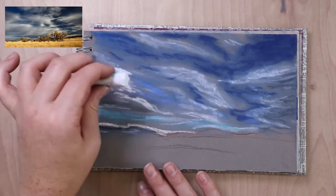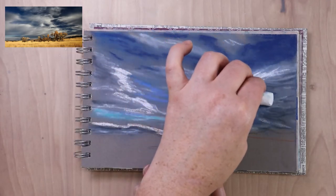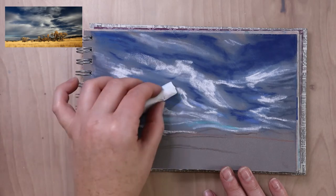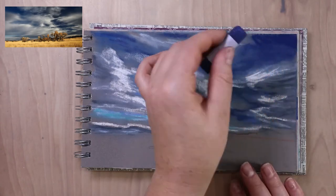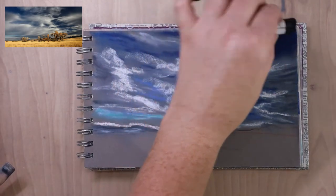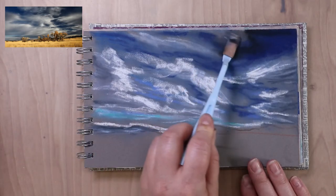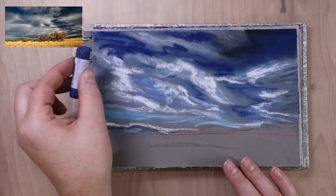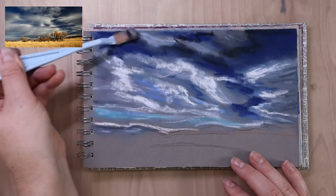I've just been layering in the colors I see in the sky — reinforcing highlights, adding shadows to the clouds with gray tones, and just building it up. I'm keeping a light hand because if I pushed really hard I could put a lot of pigment down quickly, but it would fill in the tooth of the paper. When you fill in the tooth, there's nothing to grab onto when you go over the top — your pastel just slides across. So just keep a light hand and gradually build it up.